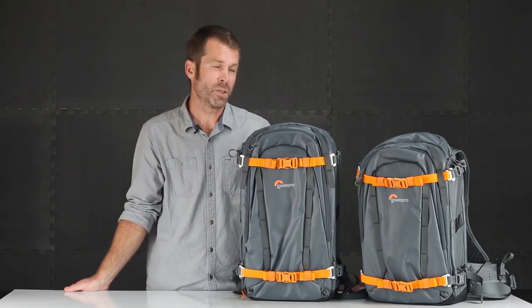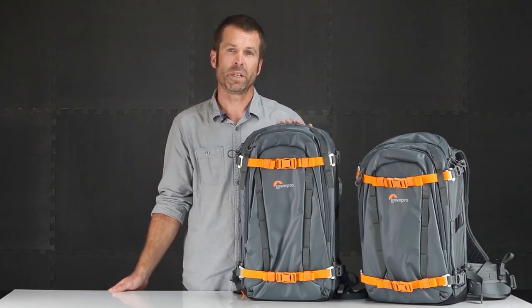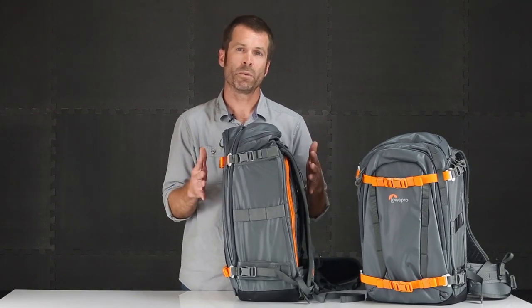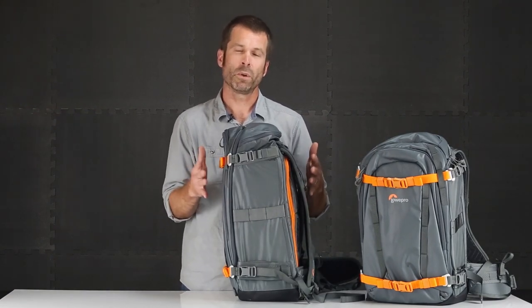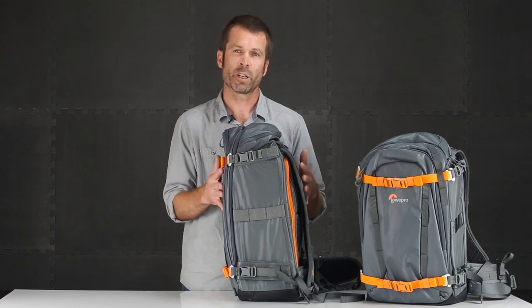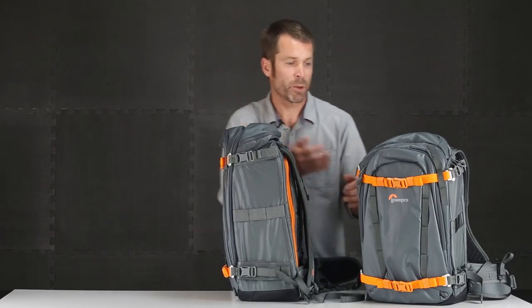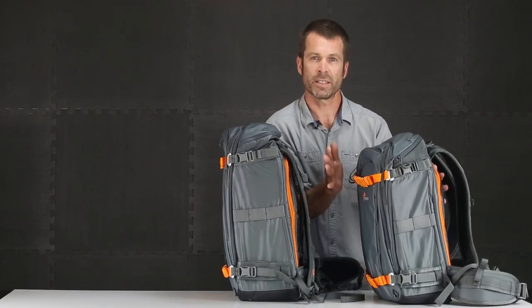The main difference between the two sizes available — the 350 and the 450 — is the depth. If you're shooting with larger pro video equipment or a full frame DSLR with battery grip attached, the 450 size is for you. If you can get by with a more compact DSLR size, then that's the 350.